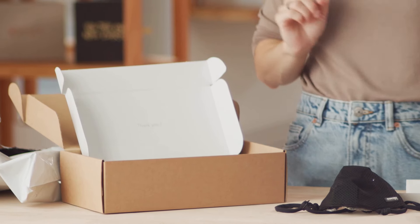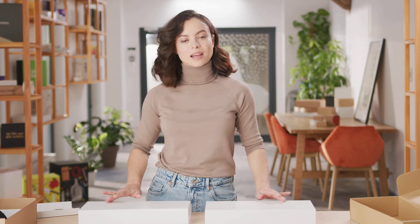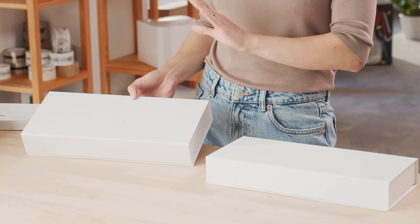Now we move on to the next box — here we have a different surprise. This is a magnetic box, one of Packhelp's most exclusive packaging items. With such a design and choice of product, it's a recipe for an elegant brand. You can see the Lekko logo made in simple embossing. This finish does all the talking.